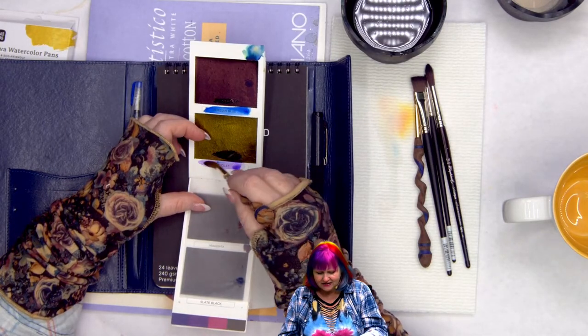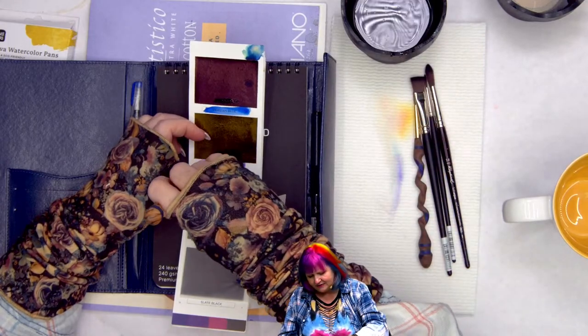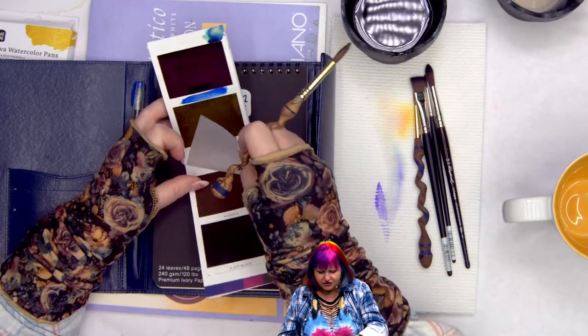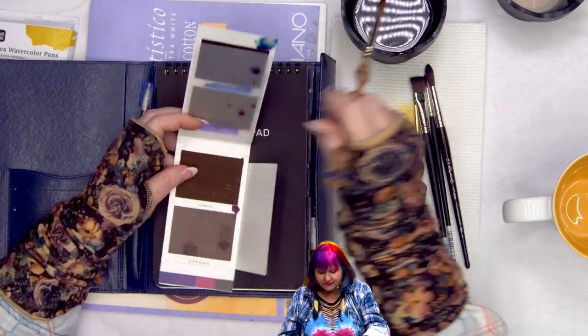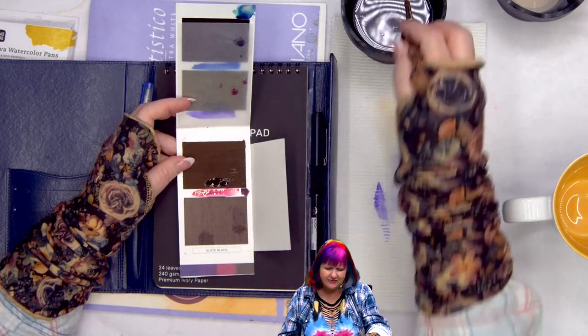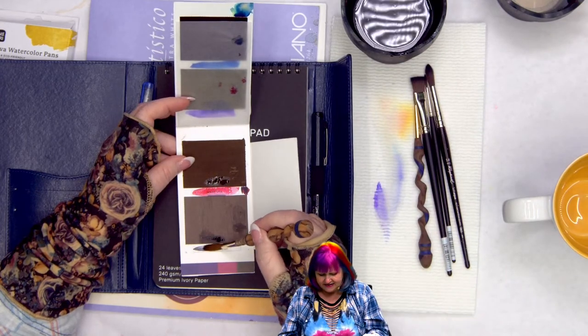There's violet, magenta — a real Quinn magenta — and a slate black. That's the basic set. They have several sets: a metallic set, a spring set, and these sets. I'm using a Jasper Stardust watercolor brush here for the demo.